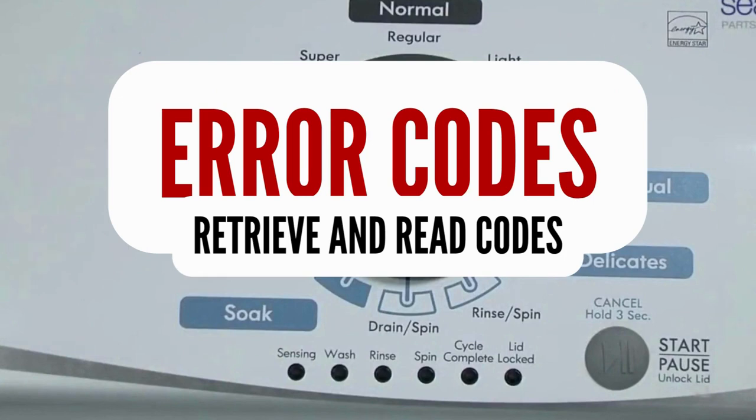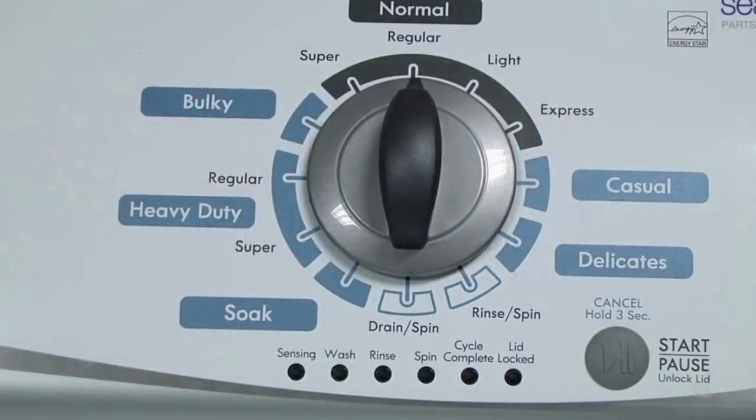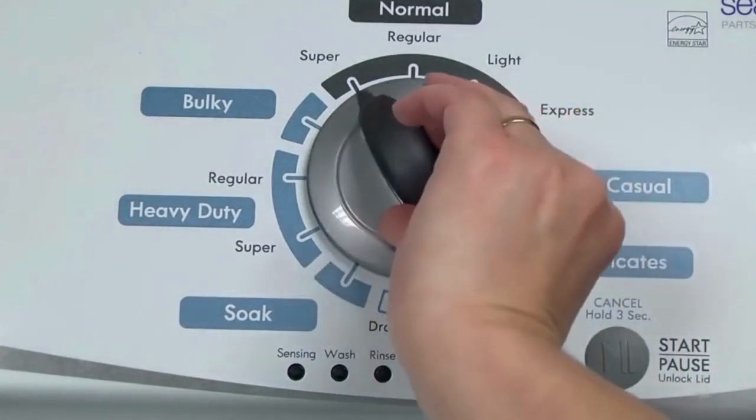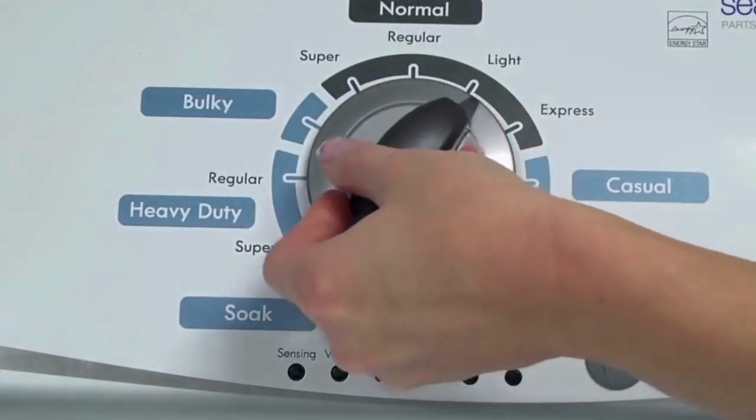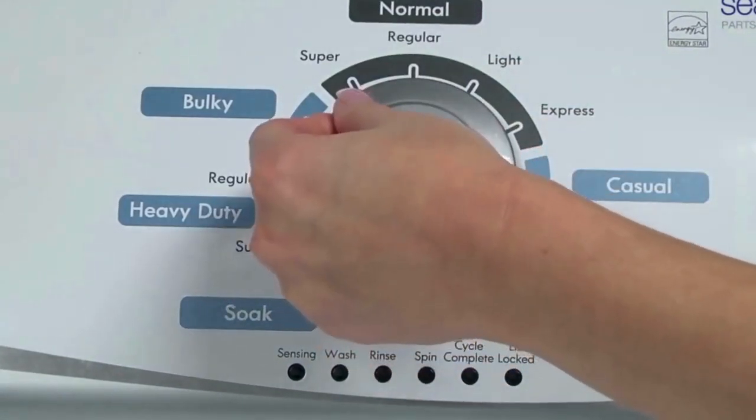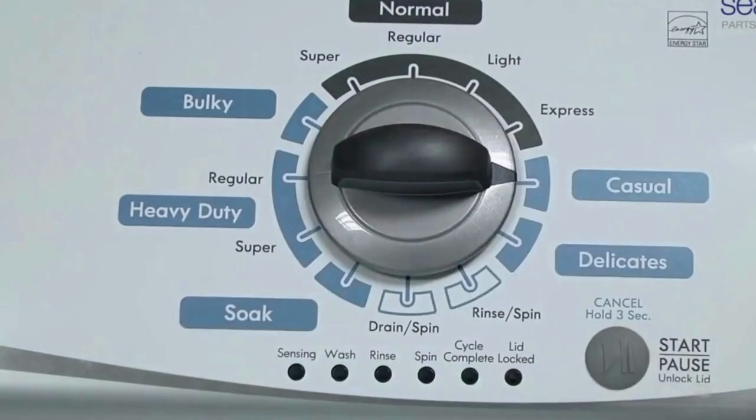Step 1. With the washer shut off and all indicator lights off, turn the control dial 1 complete rotation, 360 degrees, counterclockwise, stopping with the dial pointing straight up. Now quickly, within about 6 seconds, turn the control dial 3 clicks clockwise, 1 click back, and 1 more click clockwise.